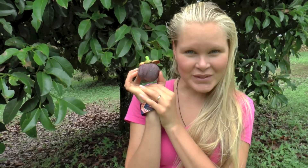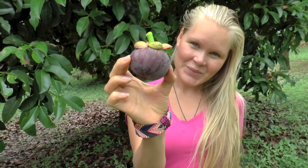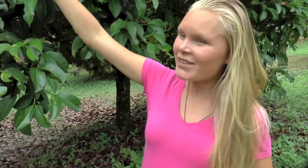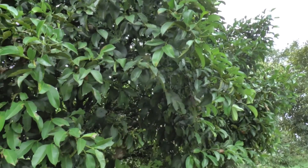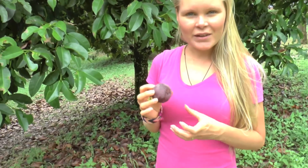Hi and welcome to Empty World. I'm going to show you how to open a mangosteen. Like durian is the king of fruit, mangosteen is the queen of fruit, and here is a mangosteen — we just picked this up from a big tree.